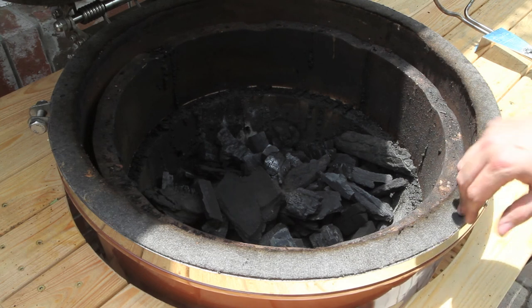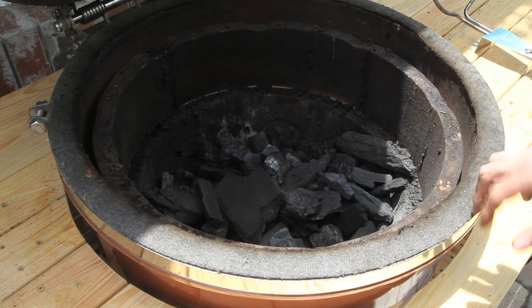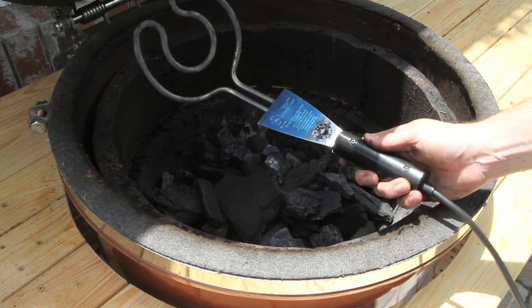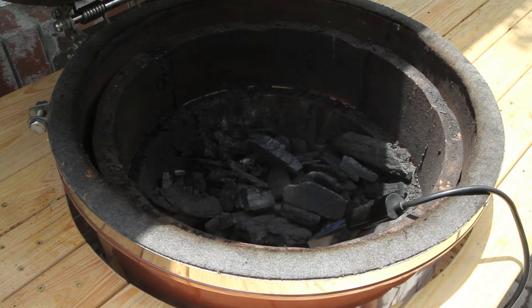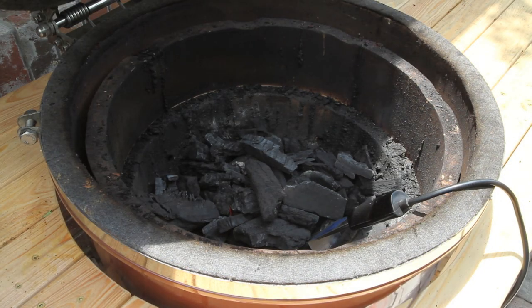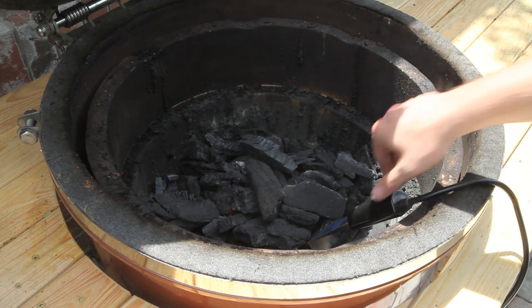Now that we've got our firebox filled with nice lump charcoal and the ash cleaned out of the bottom, it's time to fire this thing up. Make sure the bottom damper is wide open to allow plenty of airflow. Then we're going to use the Grill Dome Rapid Light, which is basically a plug-in heating element. Just bury it down inside the coals, spread your lump over the top of it, and plug it in. This thing gets the lump lit in about seven or eight minutes. After eight minutes, all that lump just below the top layer is glowing red hot. Just unplug the Rapid Light and remove it — be careful where you set it because it takes a long time to cool down.